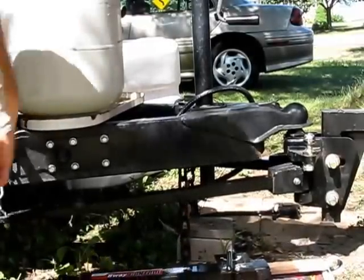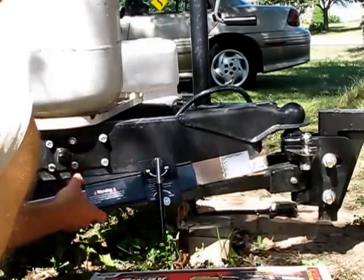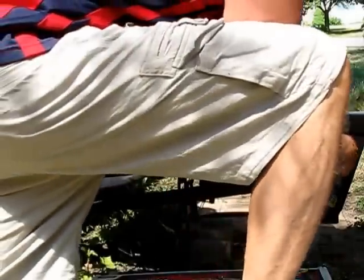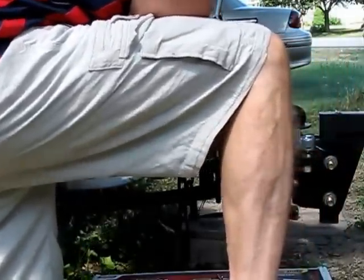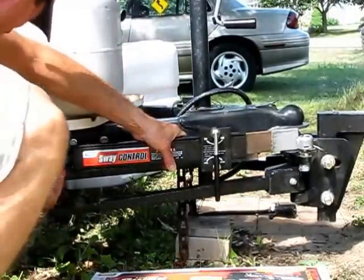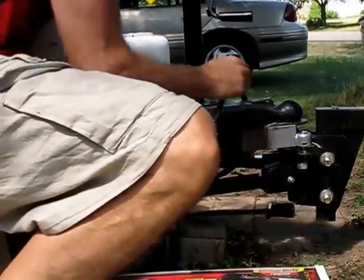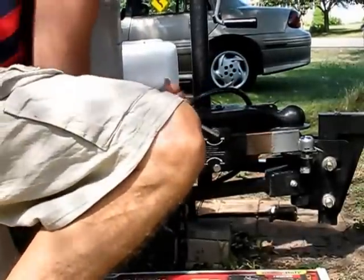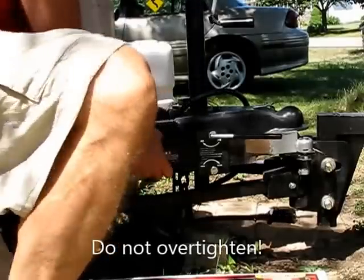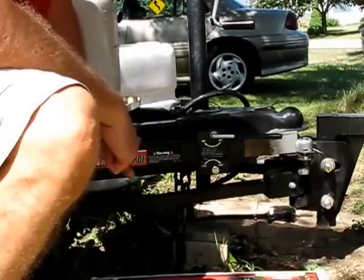We're going to mount this Sway Control onto our camper. First, we seat this end on the ball. Now we're going to use our clips, which simply slide into a couple of holes. When they're in there, it's not going to be able to move. It's seated all the way down. Now it's going to keep you from going all over the road when a semi blows by you. I used it for an extended trip this past winter and I can see a huge difference in stability with the trailer and with the sway controller.